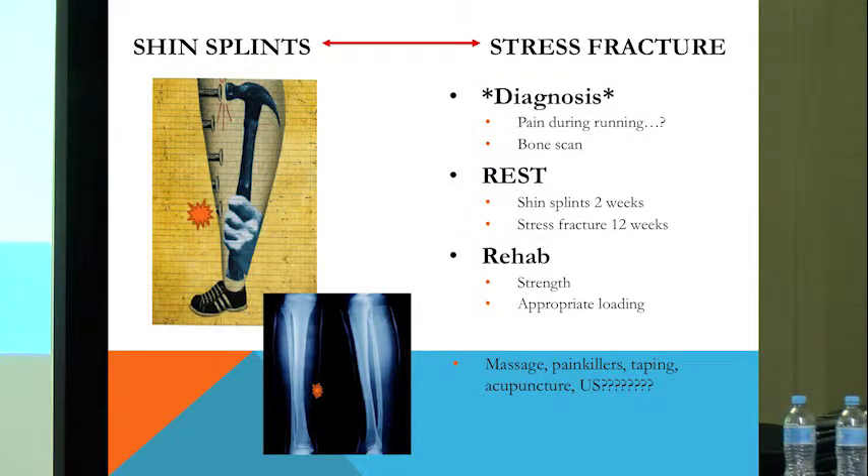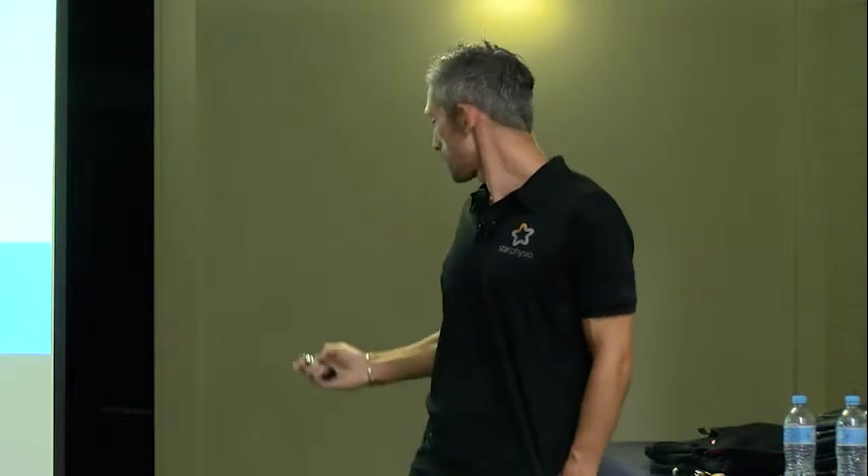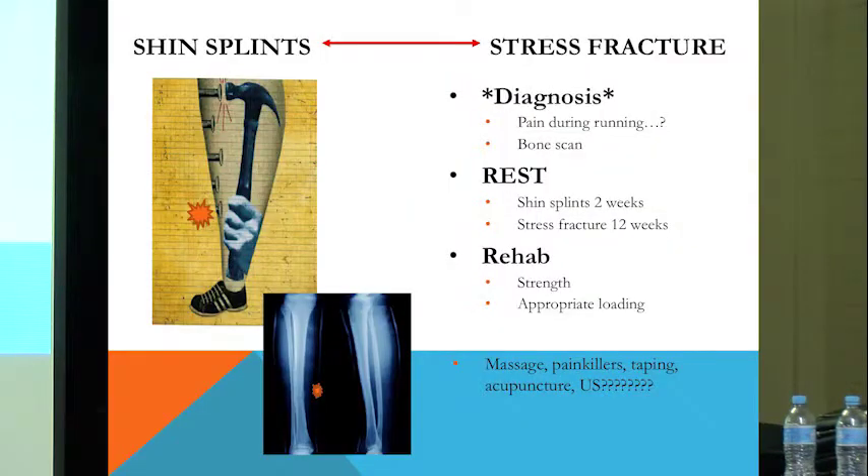Again, rehab comes down to two pervading issues: getting strong and loading appropriately and consistently. For anyone familiar with Training Peaks, this is what you're trying to see when you start off — a linear progression going upwards. You don't want to see it jumping up and down.